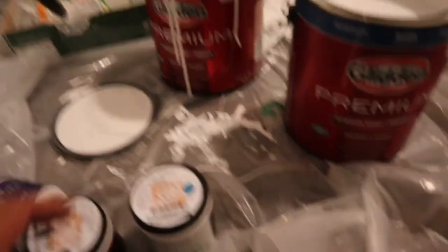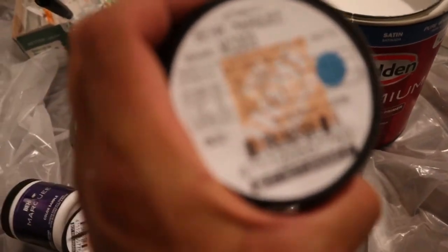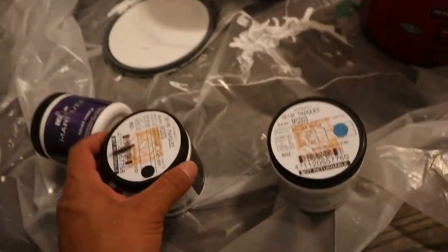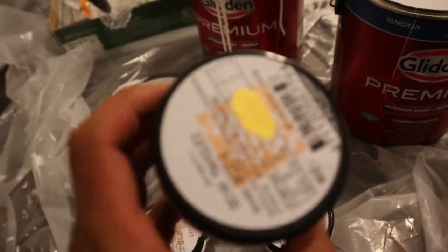I'll see you guys tomorrow and then we're gonna get to the fun stuff with the other colors. Let me give you guys a preview of what I got — you can see this blue right here, some black, and then yellow. This is gonna be cool. Anyways guys, I'm gonna go home, sleep, see you tomorrow.